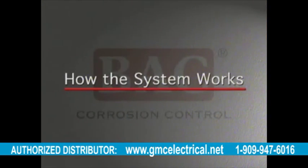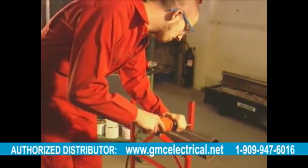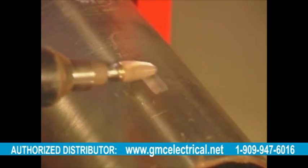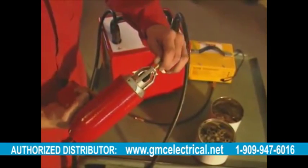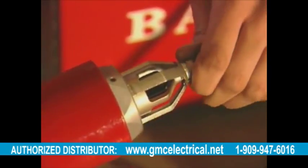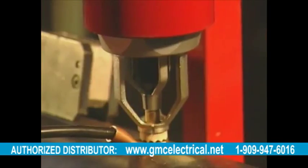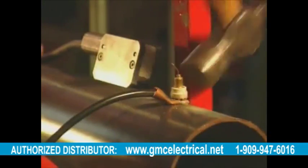Let's look at how the system works. Step 1: Clean the pipe at the point where the connection is to be made and where the earth device is to be attached. Step 2: Load the gun with a pin and ferrule. Step 3: After making all necessary adjustments, braze the cable and lug to the pipe. Step 4: Test the connection.